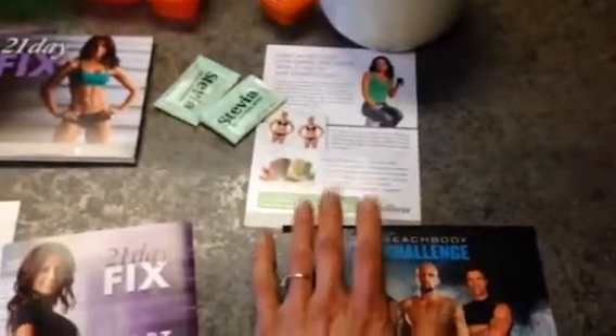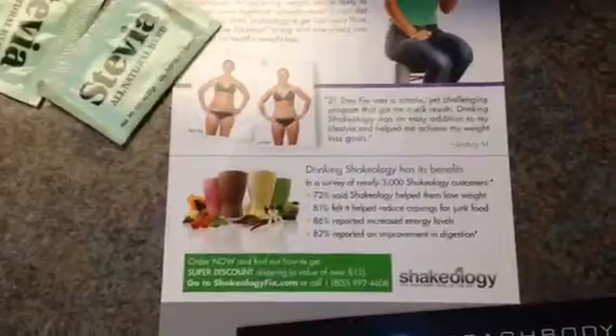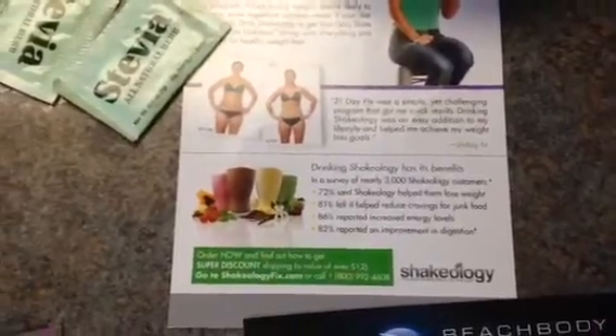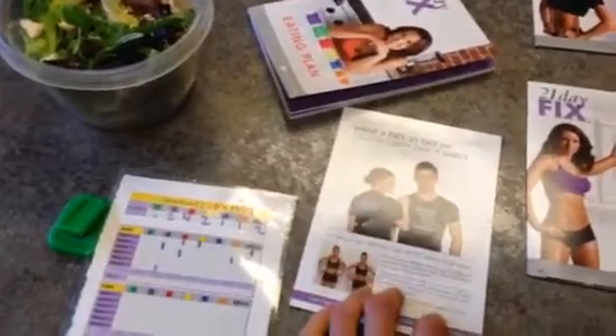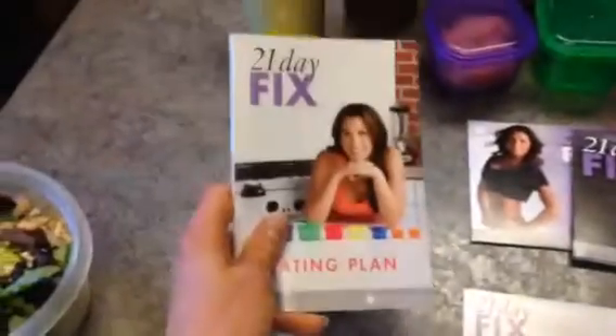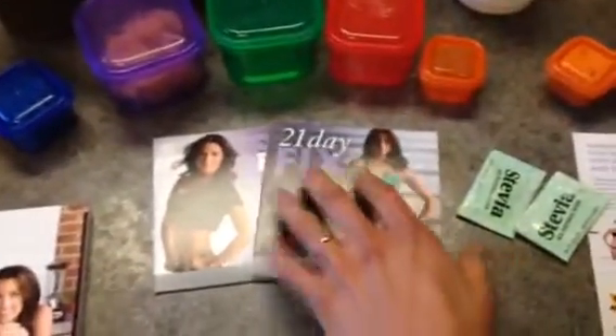This is your Shakeology, which was interesting too. They've got some new statistics on Shakeology, which was pretty impressive. Your t-shirt for getting your free 21 Day Fix t-shirt when you're done. And the real meat and potatoes of the program is in this book right here — the 21 Day Fix eating plan. And then this is the workouts.